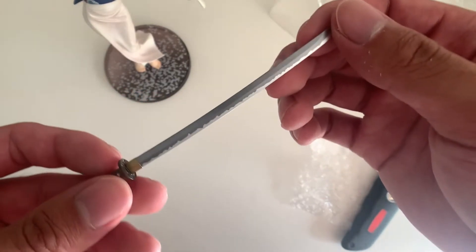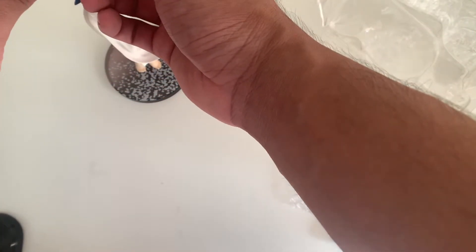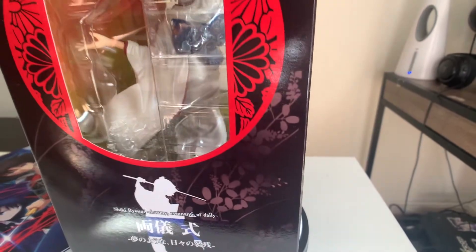Very nice. You can see the katana has some sort of rusting design on it. I'll give you guys a much closer look on this, but the figure is absolutely phenomenal.